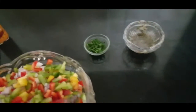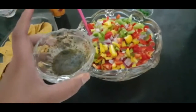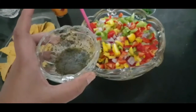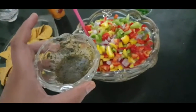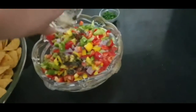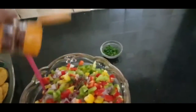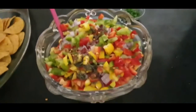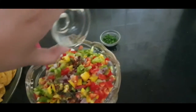Now for the dressing — for a bowl I've taken one and a half lemons. Make the dressing at least 10 minutes before so that the minty taste goes inside the lemon. We're going to put the dressing on this, and also add the chili flakes, and one tablespoon of olive oil.